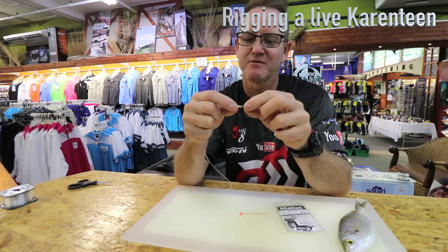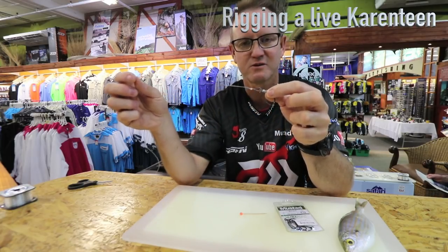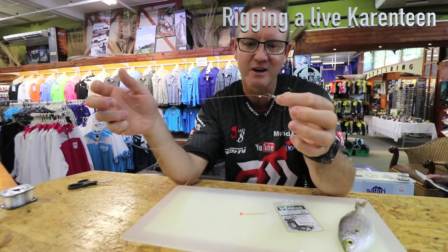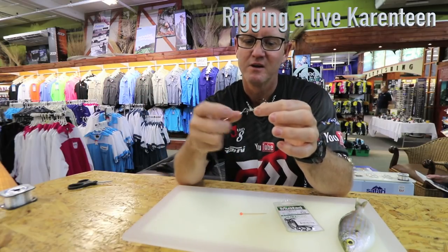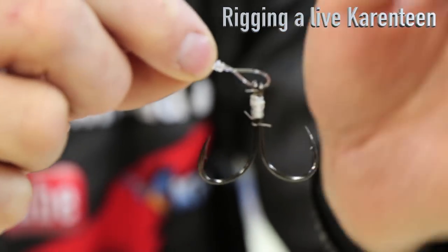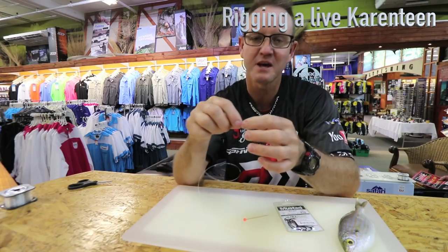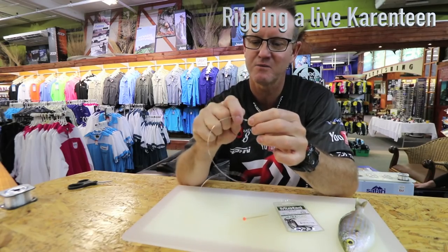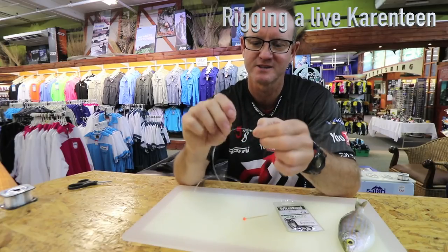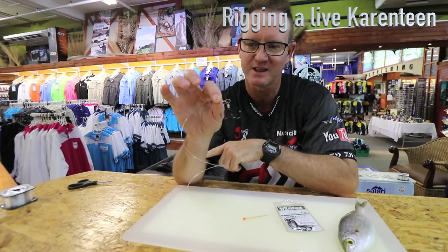We just tie it up with a bit of latex cotton. We tie a figure of 8 on 25 kilo nylon, 19 kilo nylon — it's up to you. We do not pull the knot all the way down. We tie a figure of 8 and actually put a pen inside there, and we pull the knot with a pair of pliers as tight as we can, and the knot would basically bite in like that.